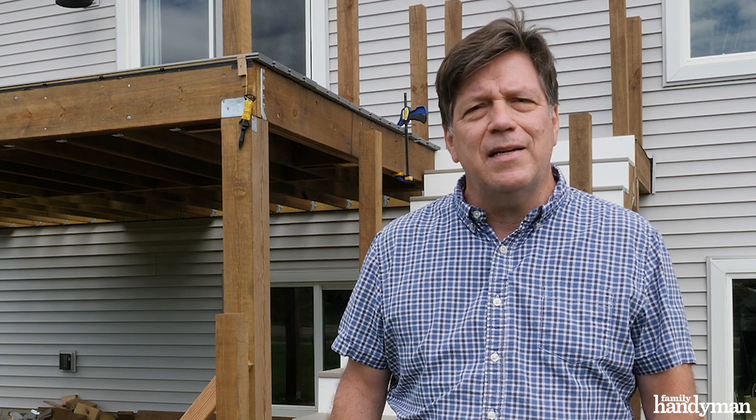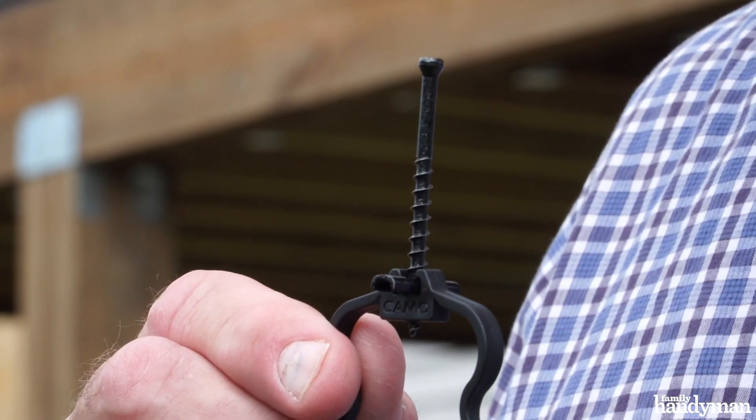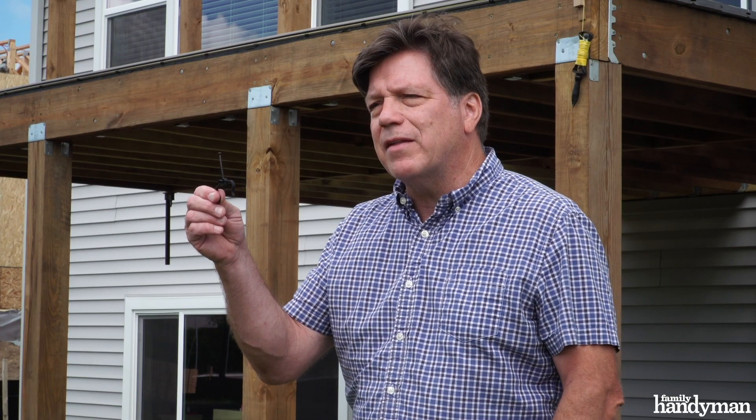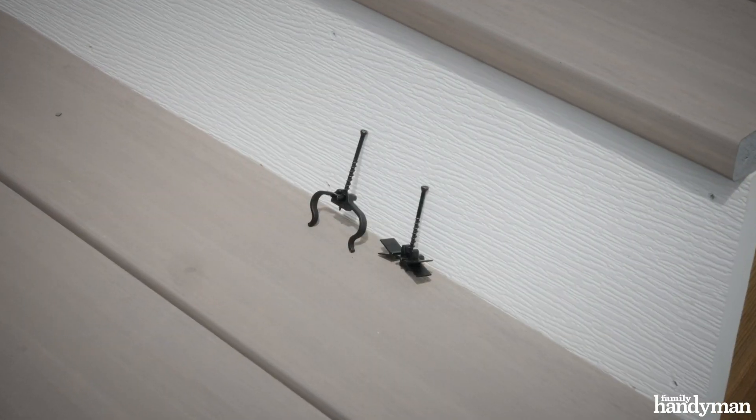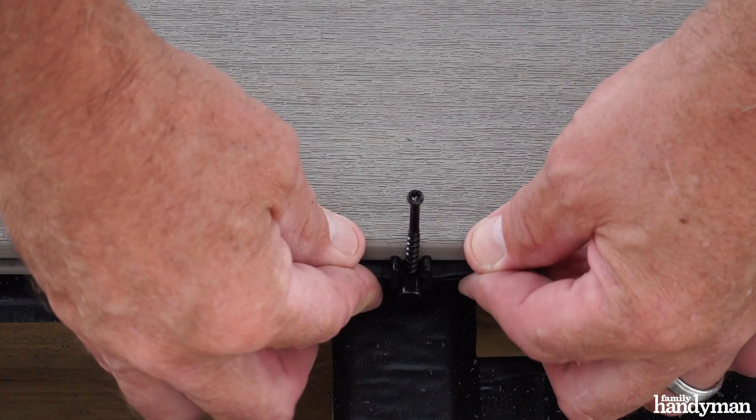Hi, I'm Joe with Family Handyman. Today I'm going to show you how to install composite decking using deck clips. If you're looking for a clean surface with no visible screw heads, you'll want to try this deck clip. There are several deck clips on the market today. I'm sharing with you the Camel Edge and the Camel EdgeX clip.